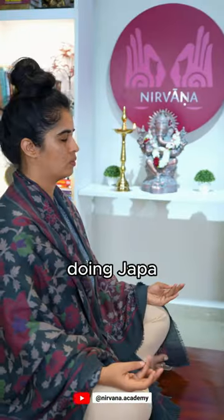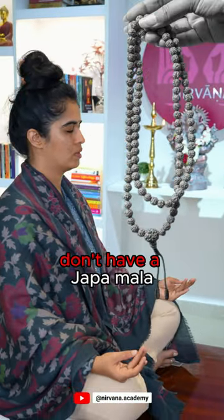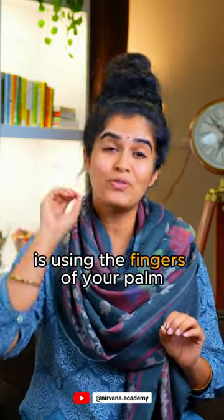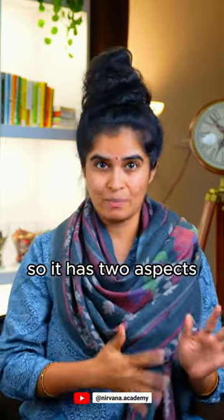How to keep count while doing Japa even when you don't have a Japa Mala? The traditional way of counting is using the fingers of your palm, and it has two aspects.